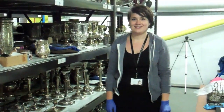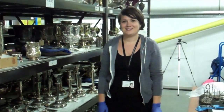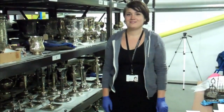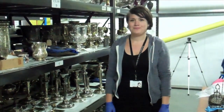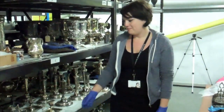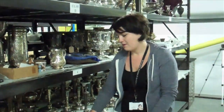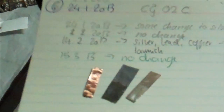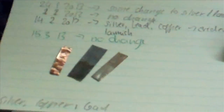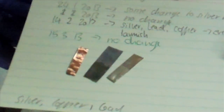We're in the silver store again, carrying on with the project. Rose has been putting out some metal tokens to monitor the pollution. Basically I've cut up some different metal strips — copper, silver, and lead — and parts of them are covered with tarnish protection, in order to see whether there will be a change to the actual metal.